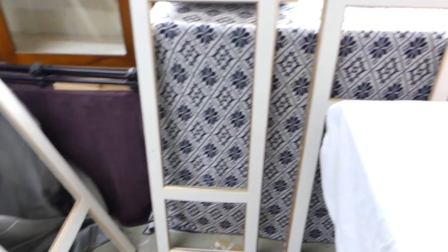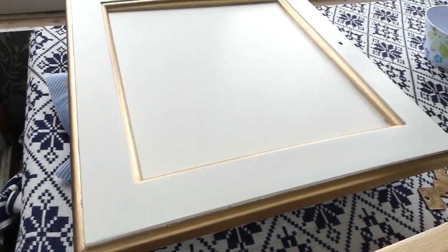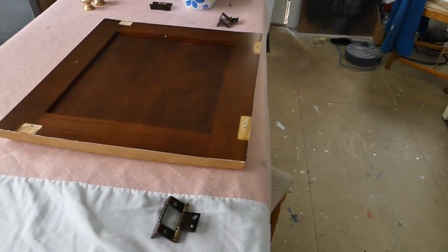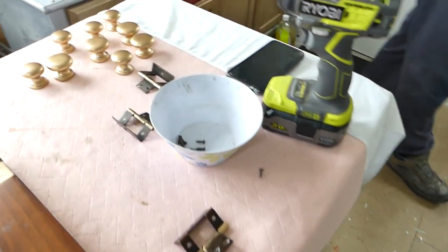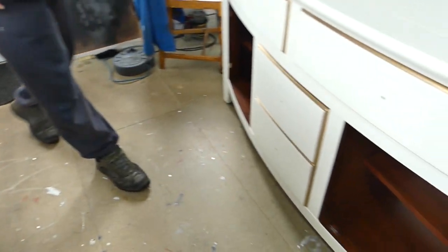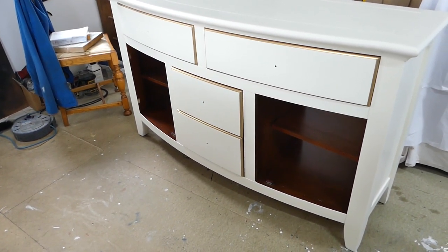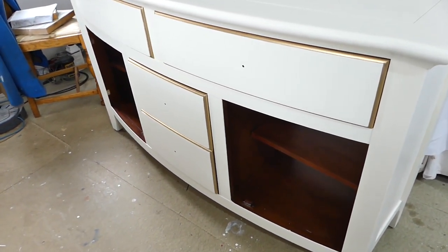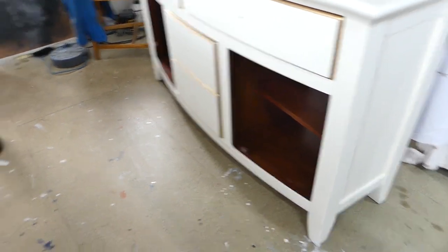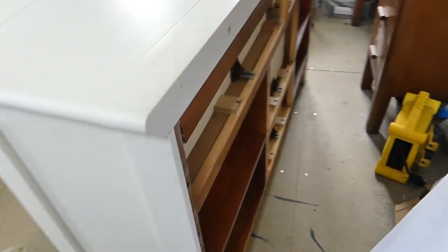We've got all the doors done as well. This is the doors with the glass in them, and this is the bottom door. We're going to put the hinges back on. We've got everything ready — knobs are ready as well. We've already started to build up the bottom bit: the drawers are in, and in a moment we'll put the doors back on and then the back.